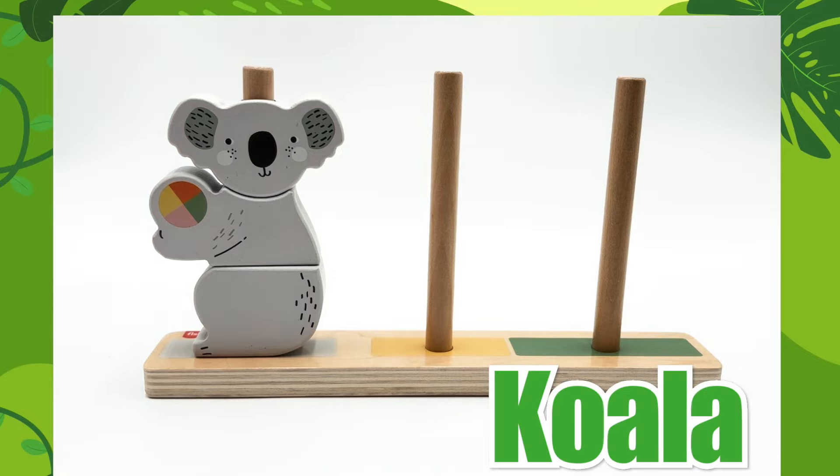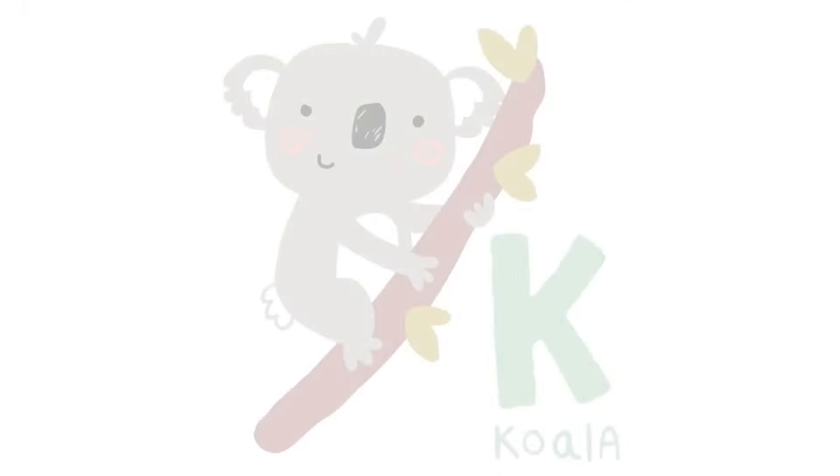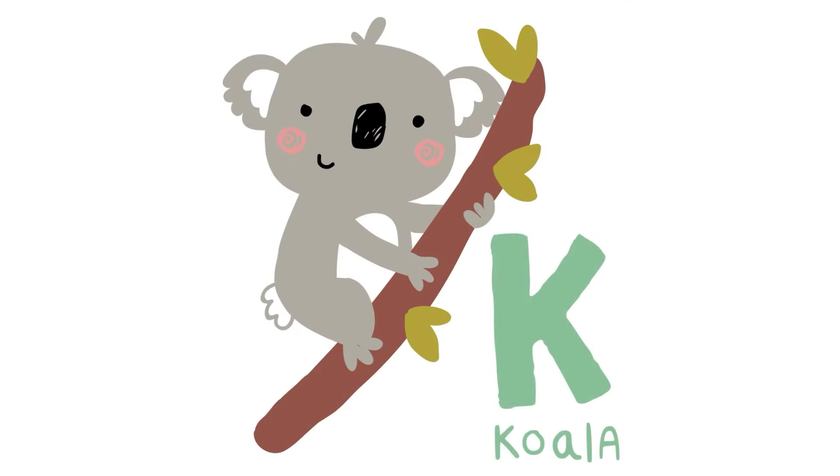That's a koala. K is for koala. That's a cute little koala, just like the one in our puzzle.